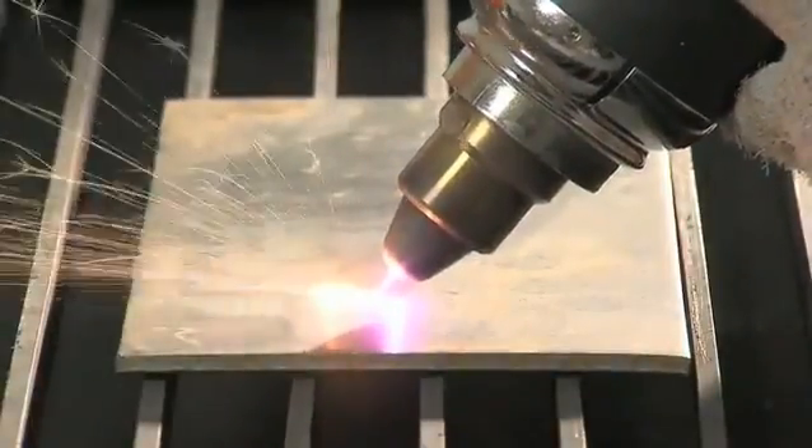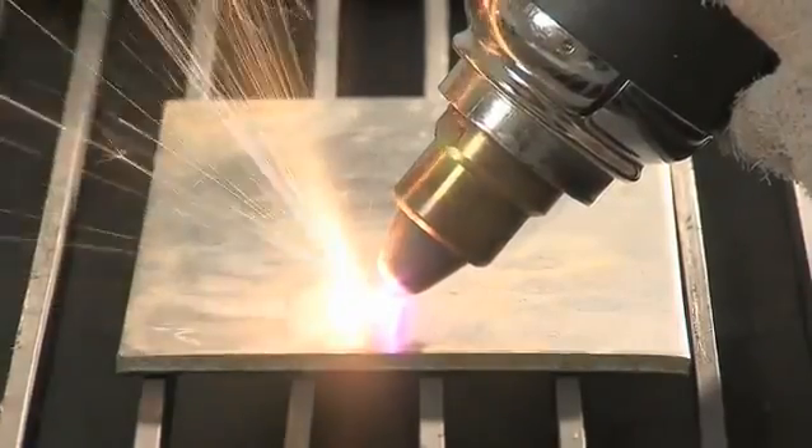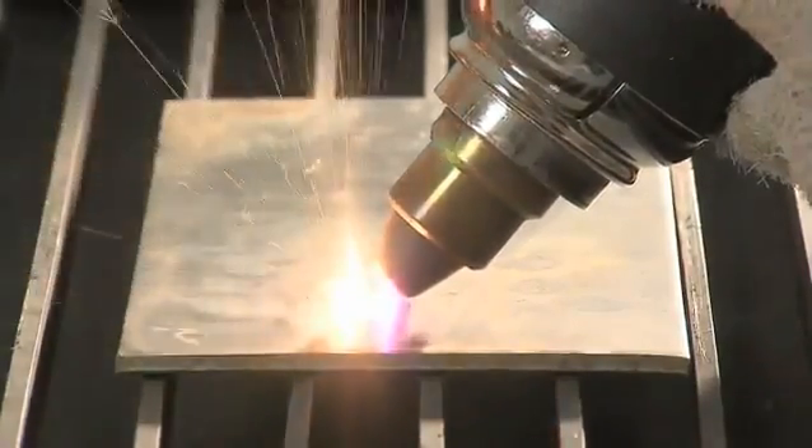If it is necessary to cut an opening, hold the torch at a small angle in order to avoid reverse heat flux.